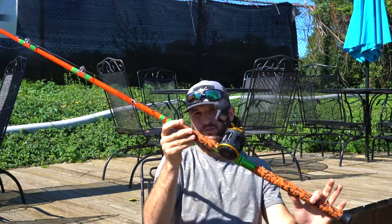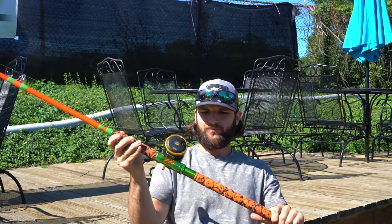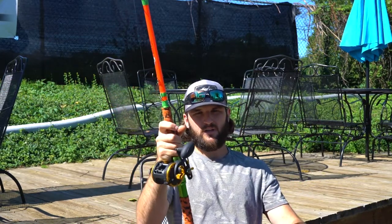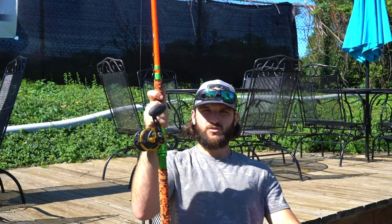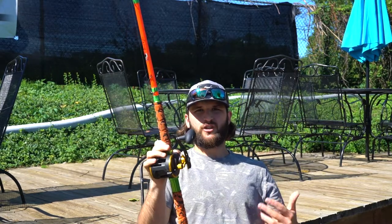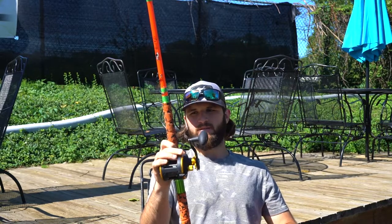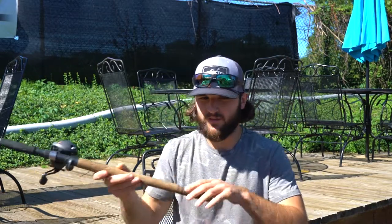As mentioned, these are the Mad Cat rods. These things are built to last and are absolute tanks. They look great and perform outstanding. They'll be around the boat for a long time. This can also double as a sturgeon stick. In the heavy action I have a medium heavy as well, rated 20 to 60 pounds; this one's 30 to 80. If you're exclusively fishing for flatheads, I'd recommend having a combination of both of these rods.